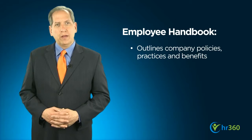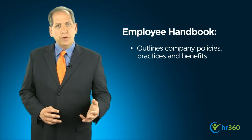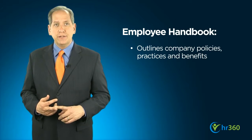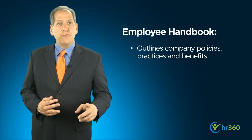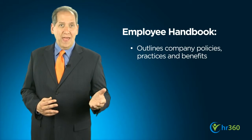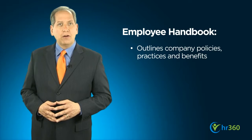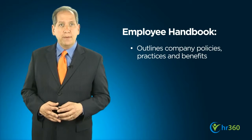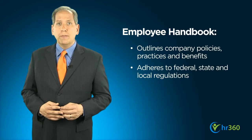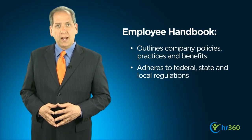In fact, your Employee Handbook is the single most important internal document for communicating policies, practices and employee benefits. It sets forth your expectations for your employees and outlines what they, in turn, can expect from your organization. While the policies outlined in your handbook will reflect your company's own unique culture, these policies also must be drafted in adherence to federal, state and local laws and regulations.